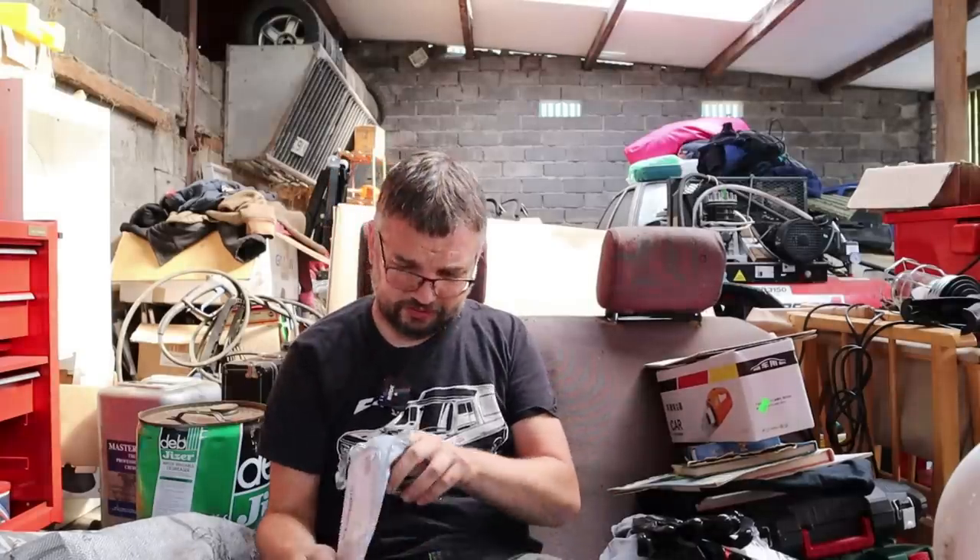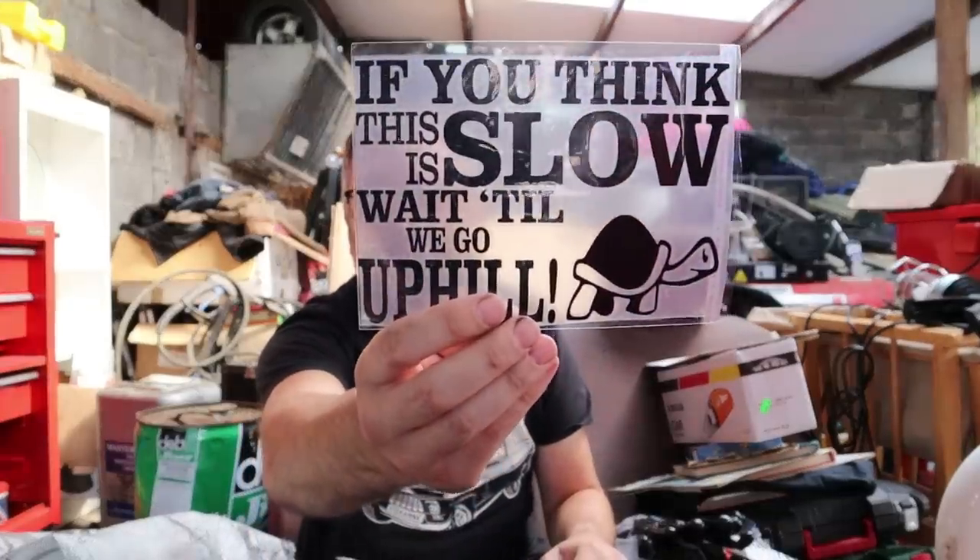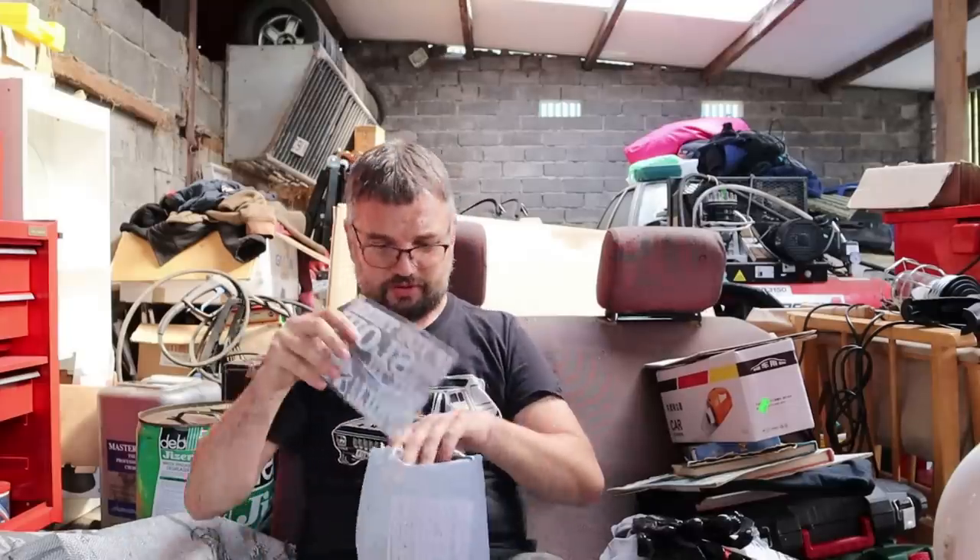This is an auto sticker. I do plan to do some more live Q&A sessions at some point but it's been difficult — the reception's a bit patchy and my mobile phone isn't keen. 'If you think this is slow, wait till we go uphill' — that's the sticker for so many of my cars. It could go on Ellie, but Took is by far the slowest so that sticker may be most welcome there.